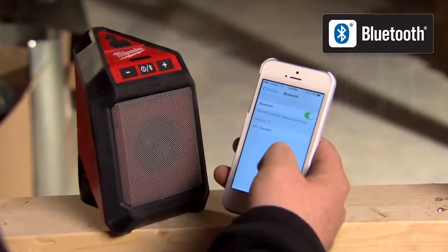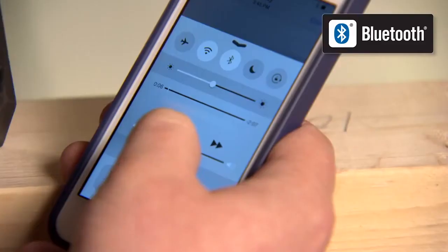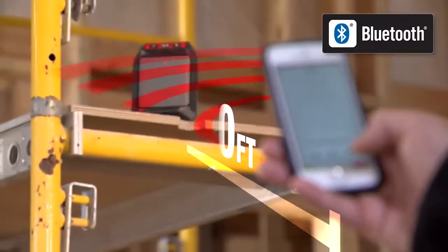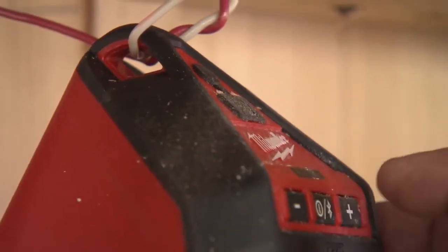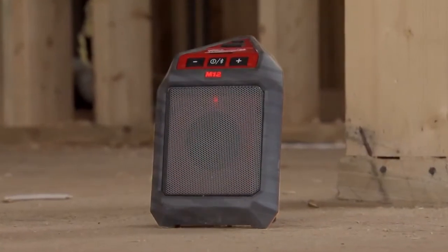Bluetooth technology allows you to connect and control your music wirelessly from up to 30 feet away. A premium speaker with integrated bass port delivers unmatched audio clarity and volume for its size.